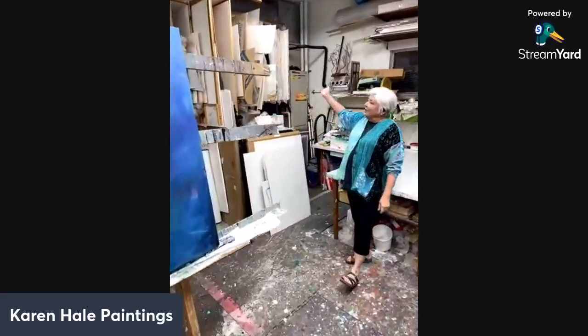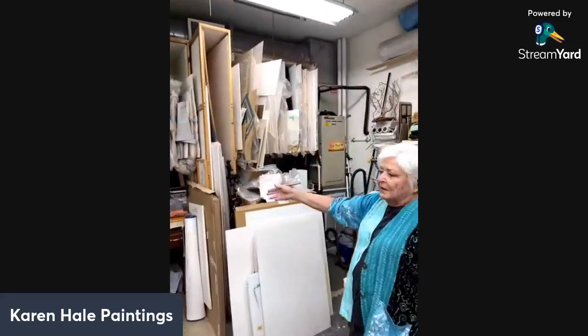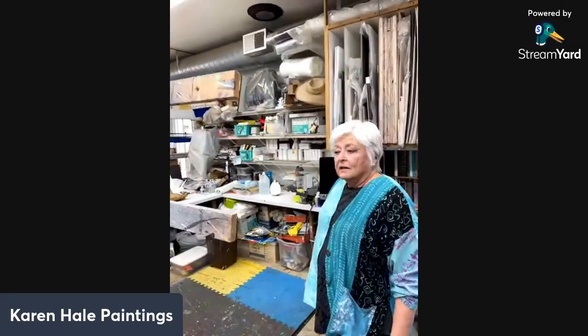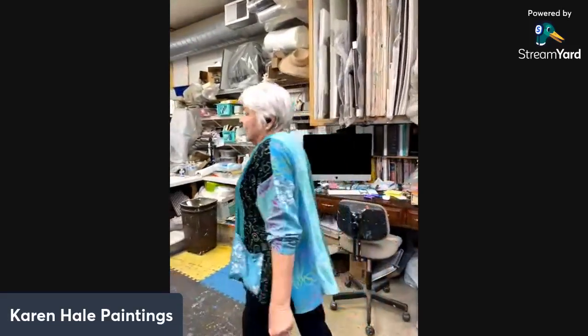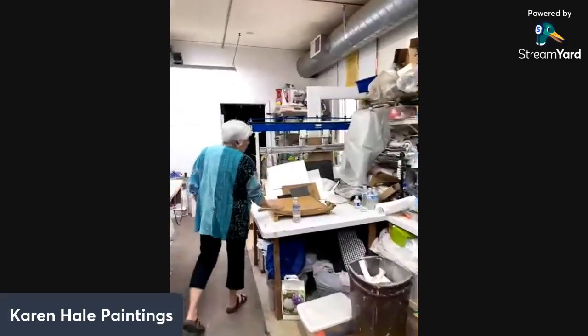Over in here we've got storage for mats — I used to use this more often with other work. There's an older computer that I mainly listen to music on. That's another thing people ask me: where do you get your inspiration? I think you have a lifetime full of inspiration. I've done a lot of traveling, so that aspect comes into my work. I live in a beautiful place in the foothills of the Sierra — you can't beat that. Continuing the tour, I've got a small paper cutter here that gets lots of use.